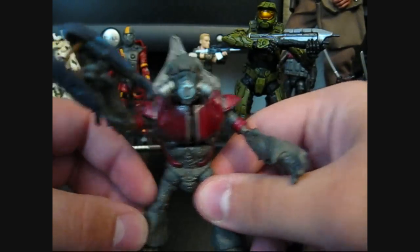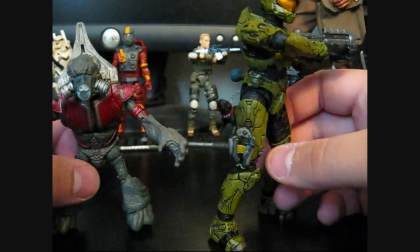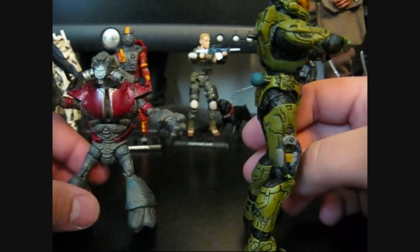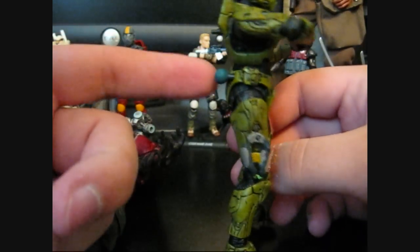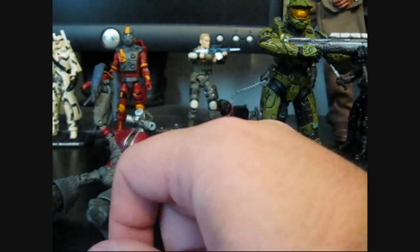For accessories, he came with the plasma rifle and a plasma pistol — mine, the paint job kind of sucks and it's really bent. And he also comes with the little plasma grenade, which I've given to my Master Chief.